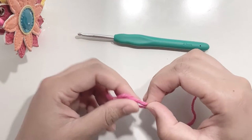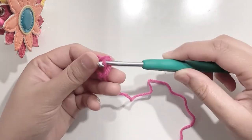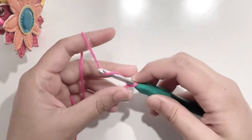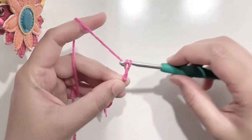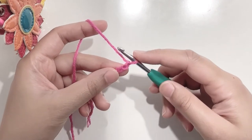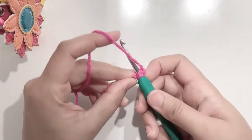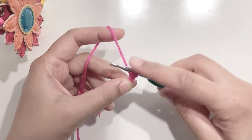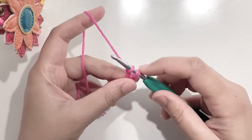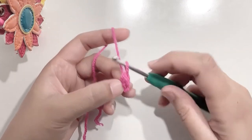Starting our work with a slipknot — make a slipknot and secure it on your hook. Chain 2. We will be making our foundation chain and a single crochet together. Go into the first chain, yarn over and pull up a loop. You have two loops on the hook, yarn over and pull through the first loop. You again have two loops on the hook, yarn over and pull through both loops. Here you've got your first single crochet.